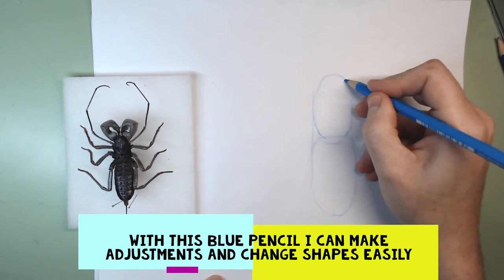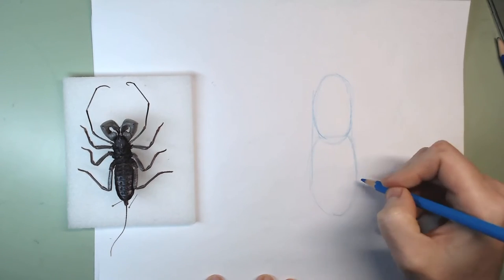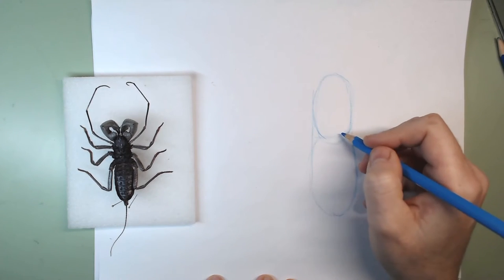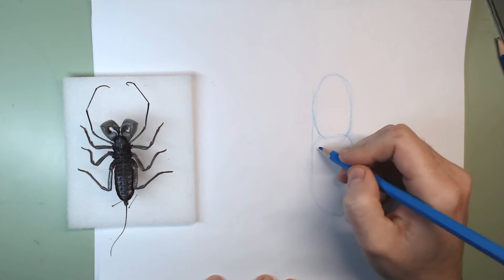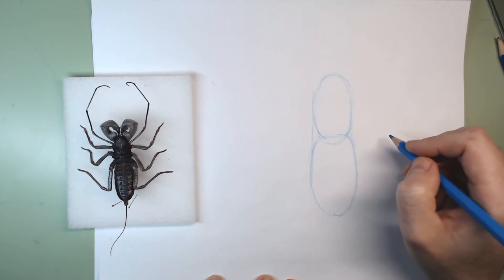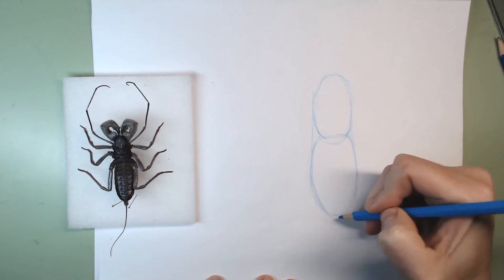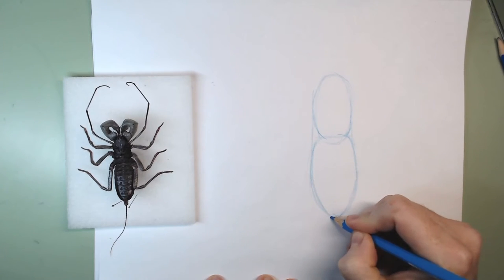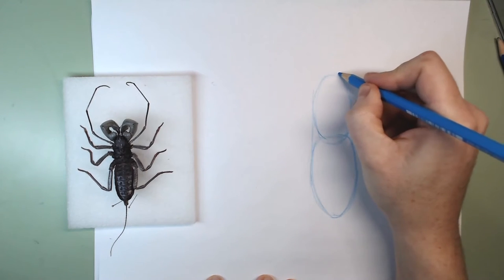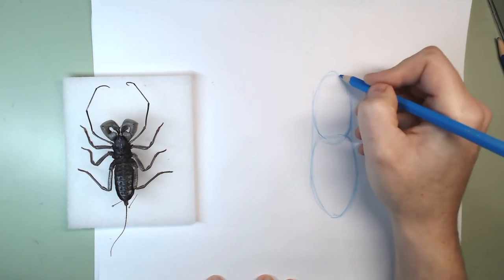I'll make sure both ovals have the same width. That's why I like using this non-photo blue pencil — I can make corrections and adjust. It's almost like a magical pencil because at the end no one is going to see it. At the very tip this oval becomes a little bit thinner.